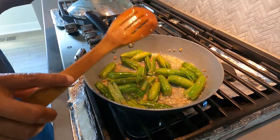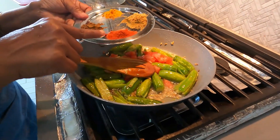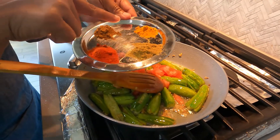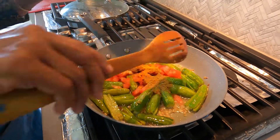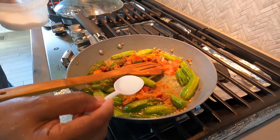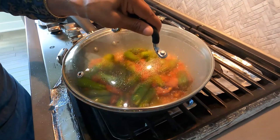Now add finely chopped tomatoes. Add half teaspoon of red chili powder, half teaspoon of coriander powder, quarter teaspoon of turmeric powder, and half teaspoon of garam masala powder. Add half teaspoon of salt. Mix it well, close the lid, and let it cook for another 2 minutes.